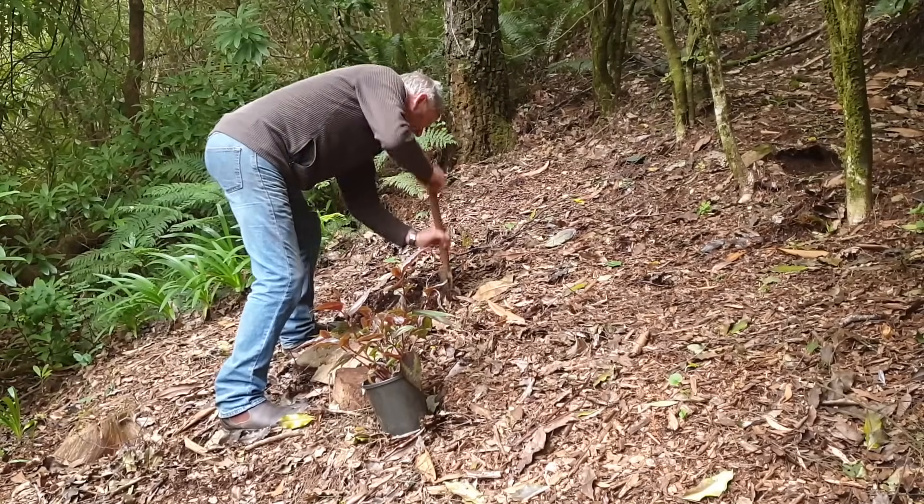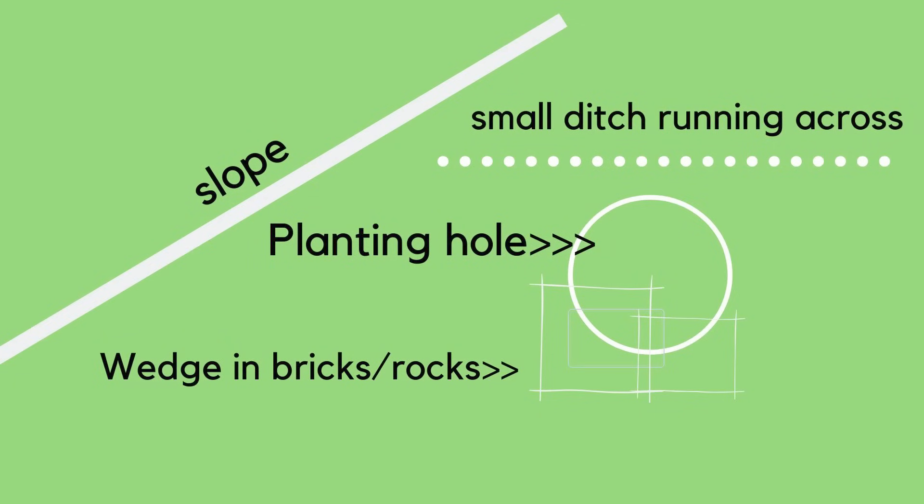The installation of swales — basically little ditches that you run across the contours of the slope — are a great way of dealing with that. Also, banking the plant into its own little nest of rocks or bricks so that they're sitting in a little ditch, meaning you water from above and the water sits there and soaks in. Banks and slopes can be quite difficult to manage long term, so make sure they're clean of weeds before you plant, and properly mulched afterwards to keep weed seeds down and help water soak in.